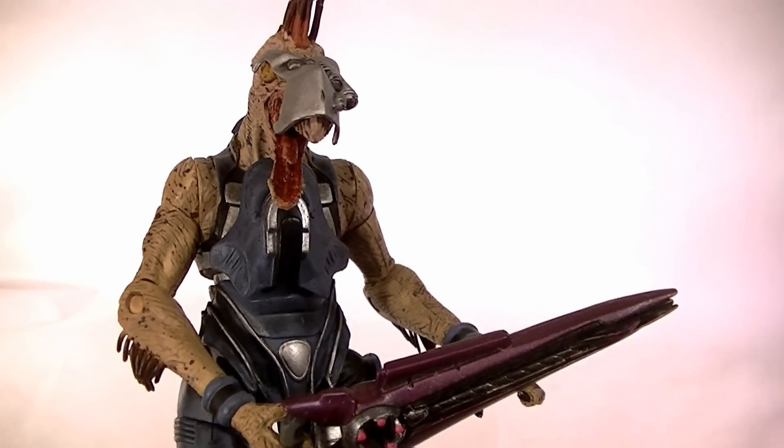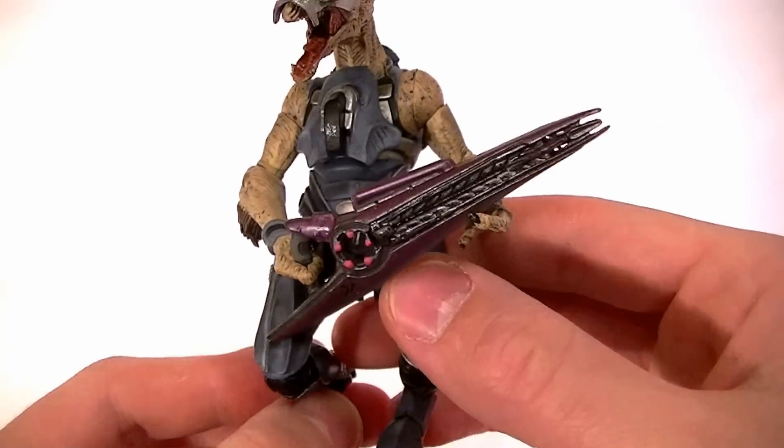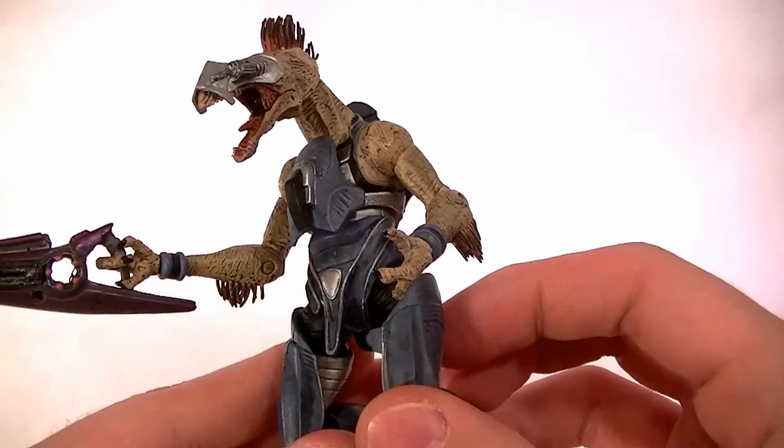Hey, what's up guys, this is Anthony from Anthony's Customs, and for this review we're going to be looking at the Jackal Sniper from Halo 3 by McFarlane. I absolutely love this figure. I think it really couldn't have turned out too much better — it's almost spot on for the in-game model. Very cool figure.